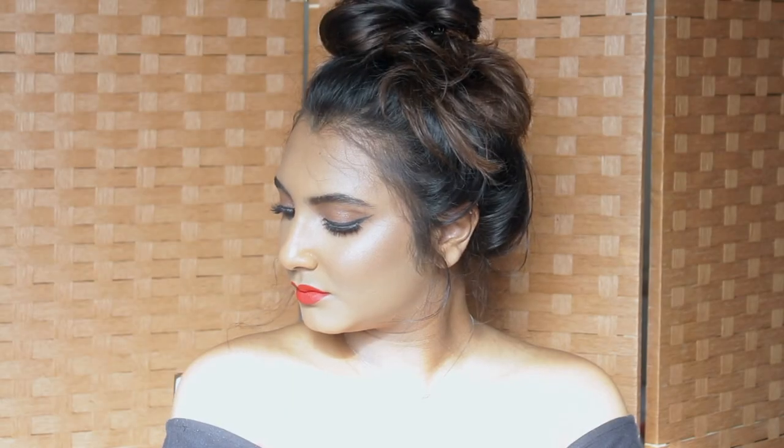Since it's summer, I'm going to apply a bright orange lip — this is Sephora's Cream Lip Stain in shade 18. And that's it for this look, you guys! I hope you enjoyed watching this video. If you liked it, please give it a thumbs up and subscribe to my channel. Until I see you in my next video — bye!